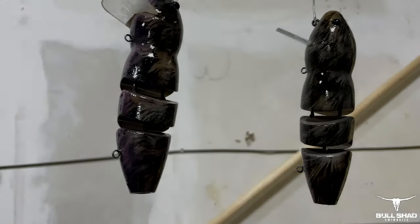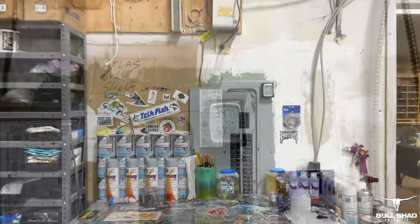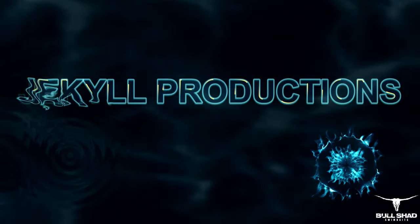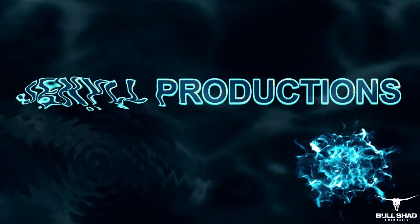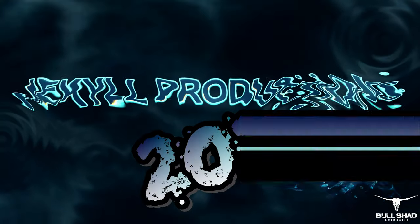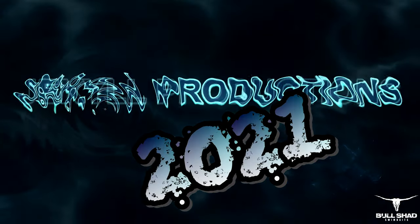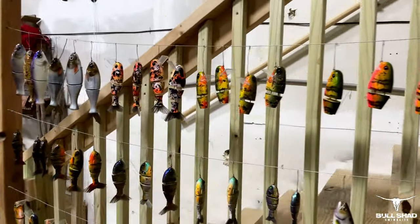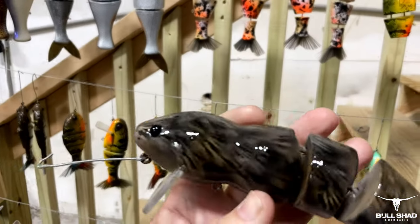Kicking it off out here in the shop — I'm not going to stay out here too long because it is cold enough we can see our breath. It was about 50 degrees when I walked in this morning so we've got the heat cranking, but we've got some things going on.